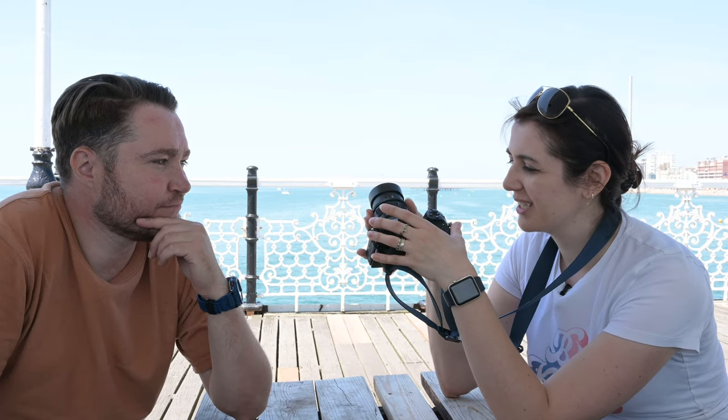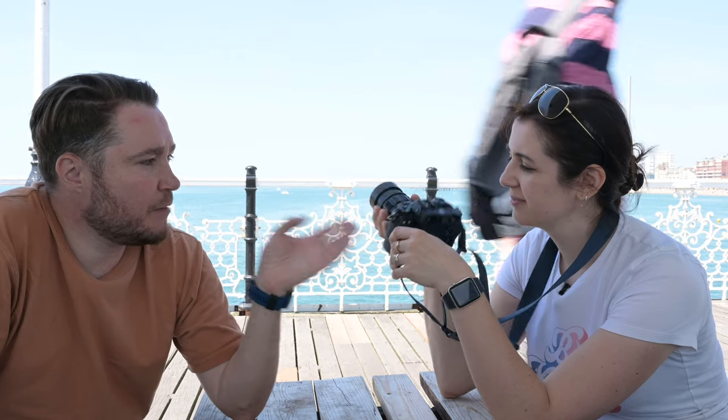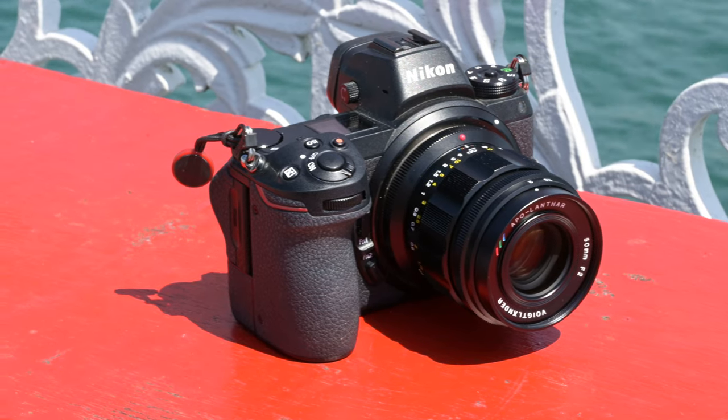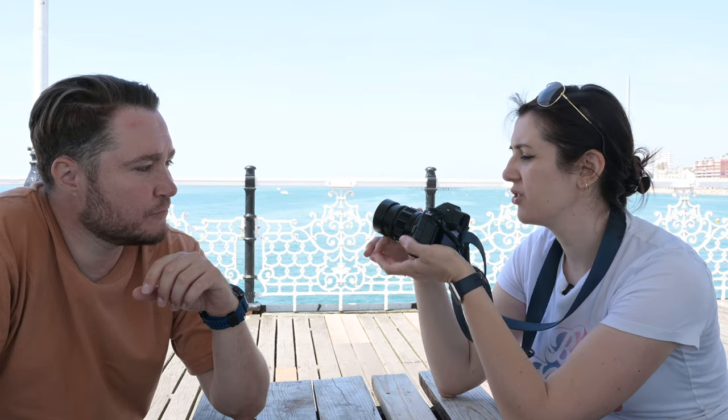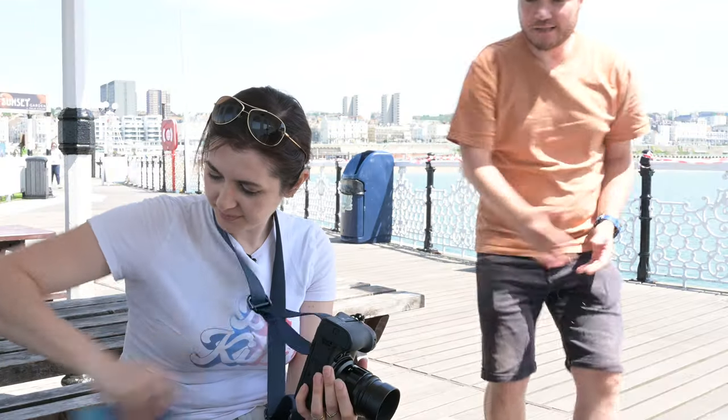The thing I really like about these is the build quality — the scalloped focus barrel. I mentioned this when we did our 35mm video. The aperture clicks are just so smooth, and all that information gets passed to the camera, so it's like using a Nikon lens with a chip in it — it's a seamless experience. How do you find the aperture ring being at the front and not at the rear of the lens? It takes a little bit of getting used to, but once you've hardwired your brain to do that instead of reaching back here, it's actually really straightforward.